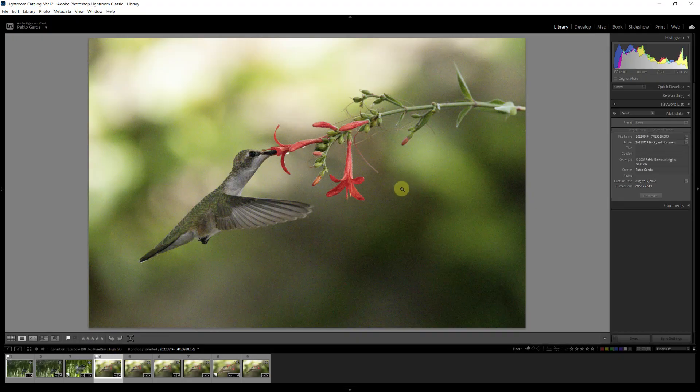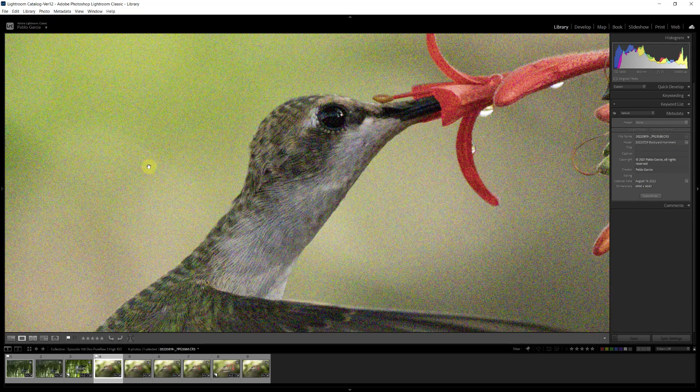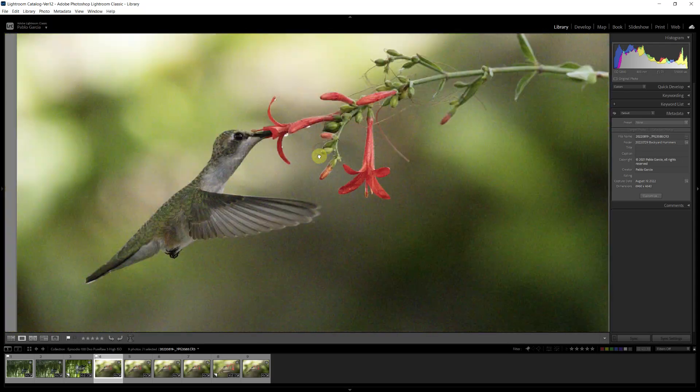Let's take a look at the second image. This is a hummingbird with one of the flowers cut from my garden. If I zoom in, you can see a very noisy background, a very noisy hummingbird and flower — both luminance noise and color noise.